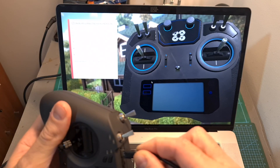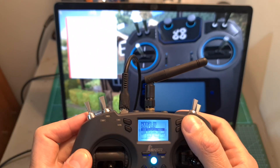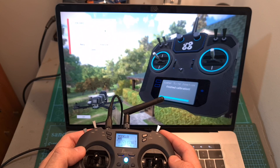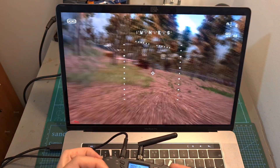As for using the T-Lite with flight simulators, simply connect it to your computer while powered up using its USB Type-C port, select USB joystick and it will be automatically detected. You will most likely need to go through the calibration procedure, and after that you'll be able to start flying.